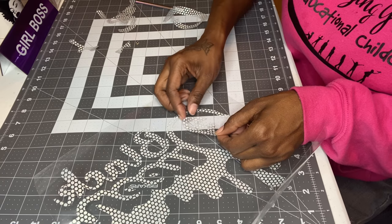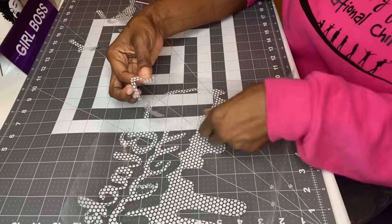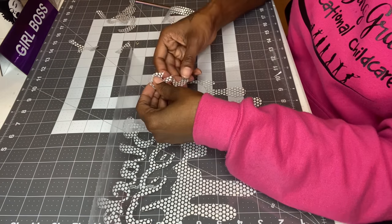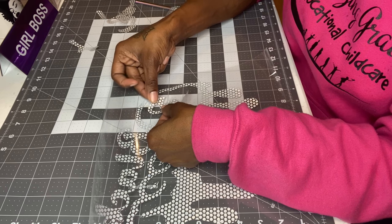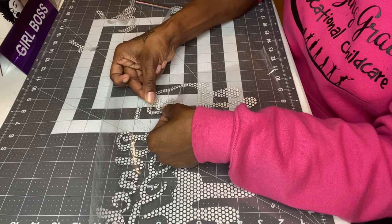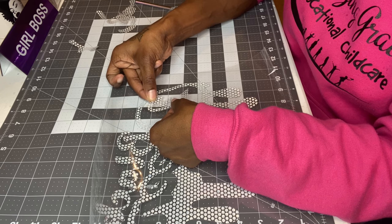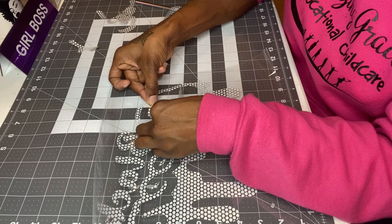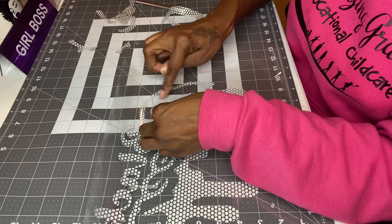I did pull up a piece that wasn't supposed to come up, but I love this material — it has a lining on it and it's like a puzzle; you can put it right back where it belongs. With regular vinyl you'd have to redo it, but this is not that bad. It's like a puzzle piece — I just have to make sure it's straight. You really wouldn't be able to tell if I'm a little bit off because it's the inside of the letter Q, but it's going to work out.